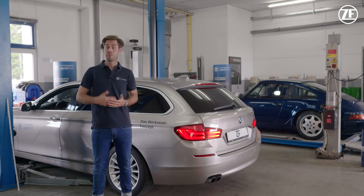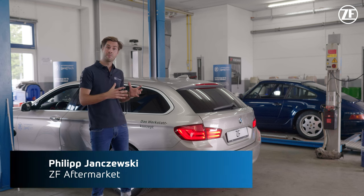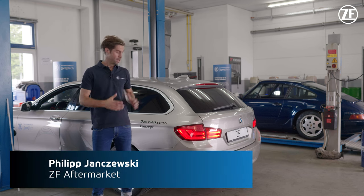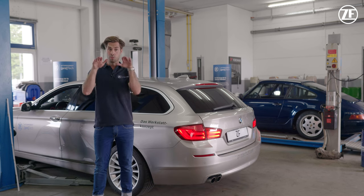We've added air springs to our product range, so now it is important to know which things to consider when changing them. The air bellows level the car — if you put luggage in, the car sits lower, and the air springs level it back up to normal drive height.